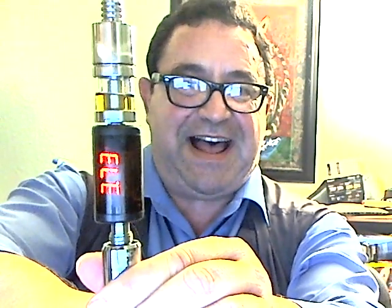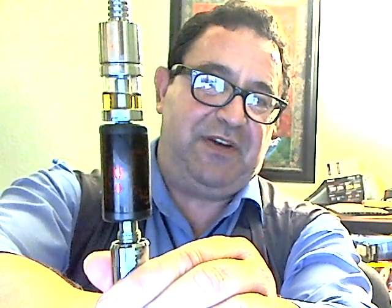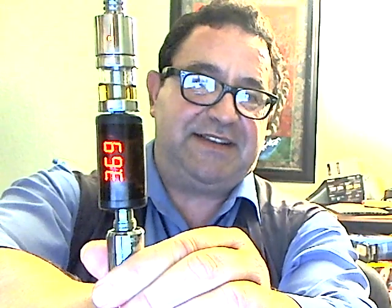Under load: 3.75... 3.73... 3.71... 3.68... 3.69. This battery kicks ass! By the way, this is the first time using it, so I can only expect that the performance will get better.